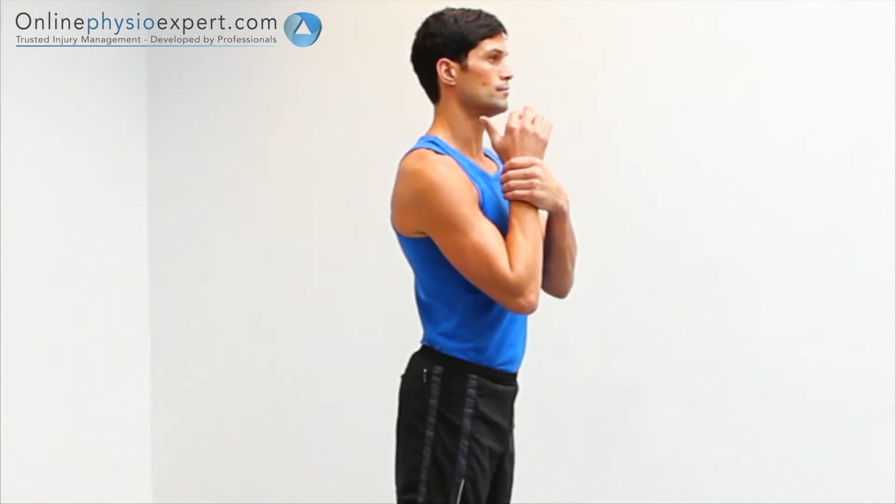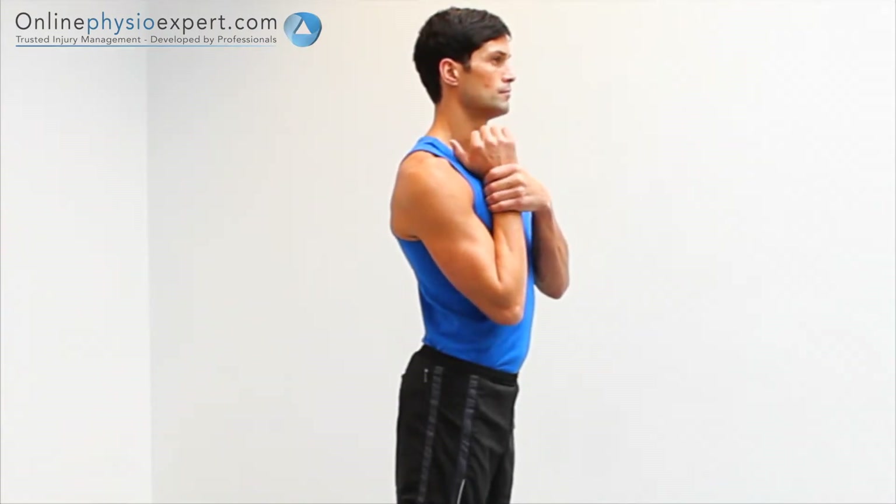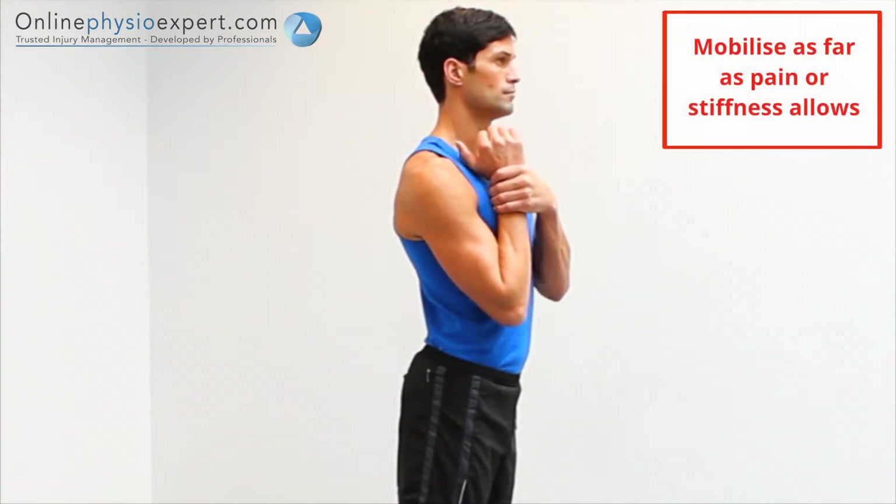Perform this exercise in standing. Flex your elbow towards its end of range, using your other hand to overpress the motion. Oscillate this pressure to perform the mobilisation.